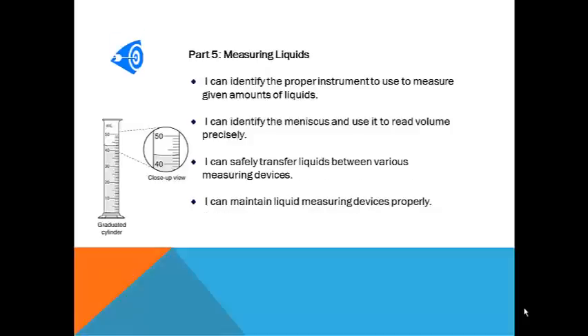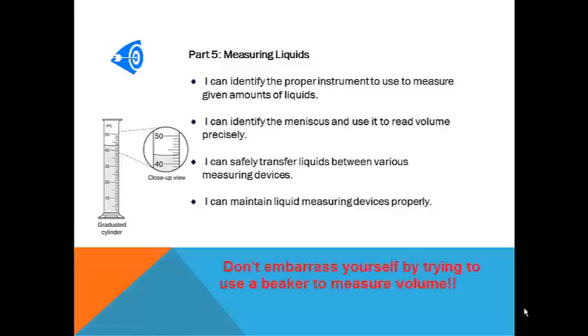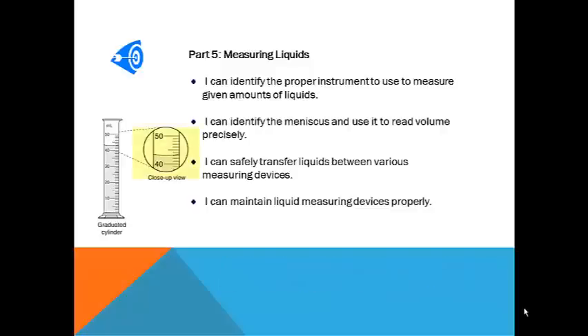When it comes to measuring liquids, instruments such as pipettes, graduated cylinders, and burettes may be used to obtain precise volumes of substances. A graduated cylinder is pictured here because it is the apparatus that you will use most often in this course. Obtaining accurate readings of volume is just as important as selecting the proper piece of equipment to use. You will learn to identify the meniscus at the top of a liquid sample and to read the volume from the proper location on the meniscus. As with all lab equipment, proper cleaning and care of the devices used to measure liquid volumes is important.